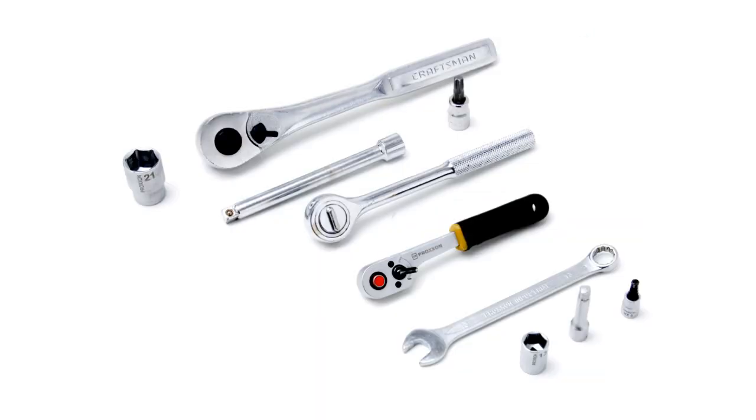Here are the tools you'll need to complete the install: a 21 millimeter socket, preferably a deep socket, a half-inch ratchet or whichever one fits your 21 millimeter socket. I've got a three-eighths long extension, a three-eighths ratchet, a T-45 bit, a quarter-inch ratchet, a 13 millimeter wrench, a 13 millimeter socket, a short extension, and a five millimeter Allen tool.